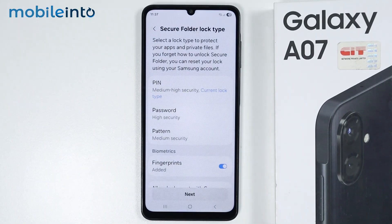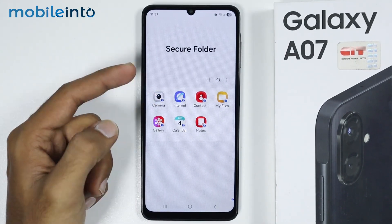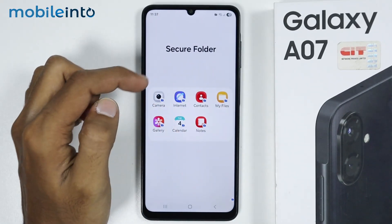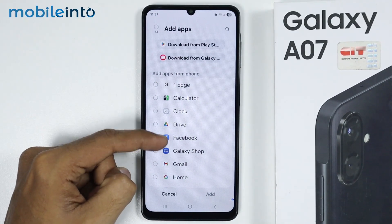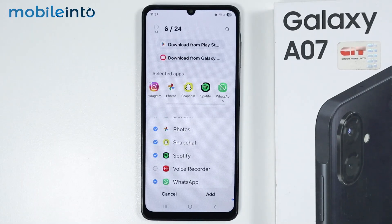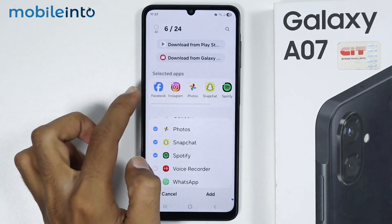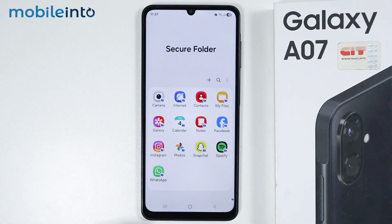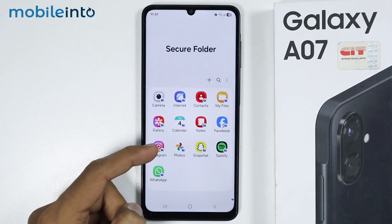Tap on Allow, then tap on Next. Now to add apps to the Secure Folder, just tap on the plus icon. From this app list, just select the apps which you want to lock using your fingerprint. After selecting the apps you want to lock, tap on Add. We have successfully added the apps in our Secure Folder.